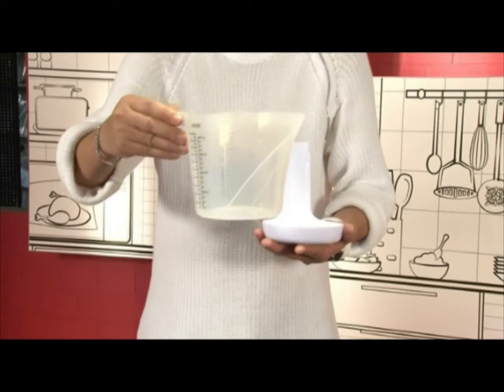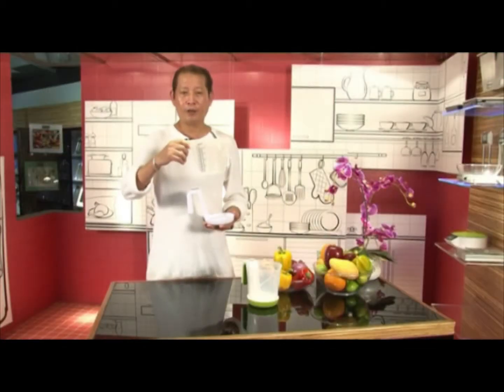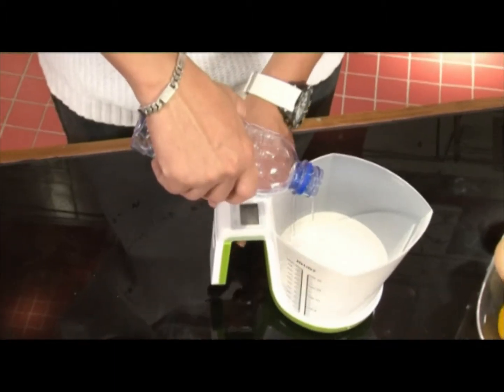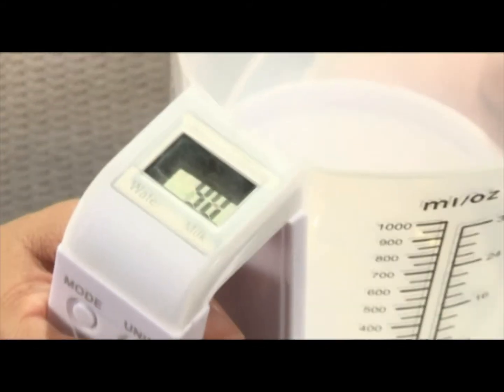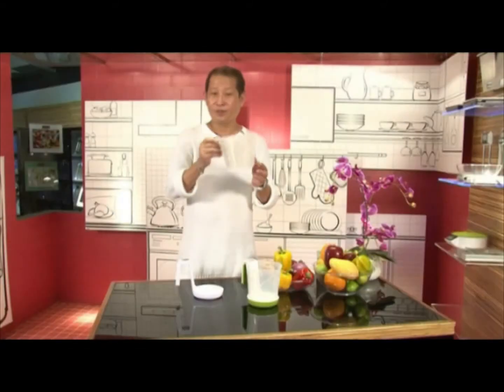You can measure 5 different ingredients including water, milk, flour, sugar, and more. At 1.1 litre large volume capacity, it is a versatile multi-use scale.